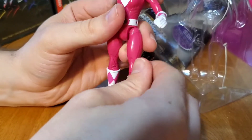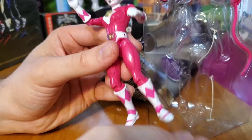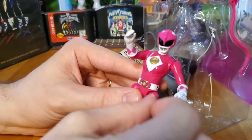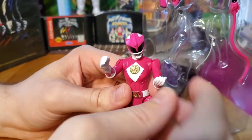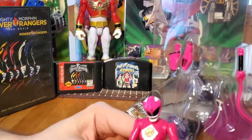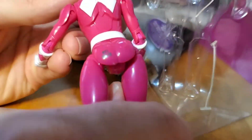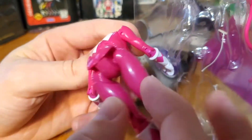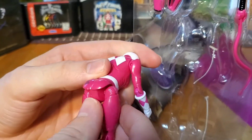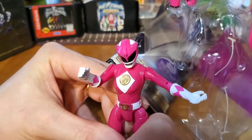Just so you guys know, if you ever get this figure, the feet are kind of weak — kind of bummed out about that, but what can you do. I wonder if there are any markings on the back. Yeah, like the other ones, there's a stamp right there. And I don't know what it is, but the legs look so separated, like they're not even attached to the body. I feel like they kind of rushed this Pink Ranger a bit.